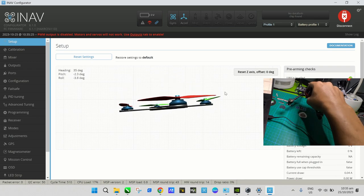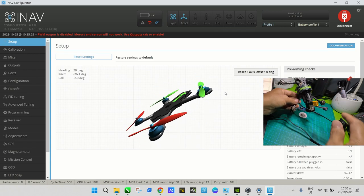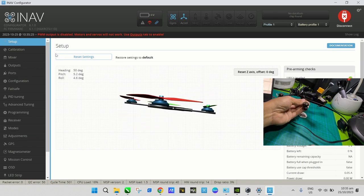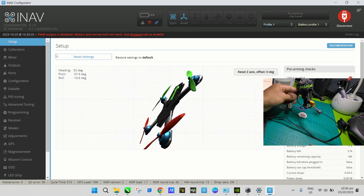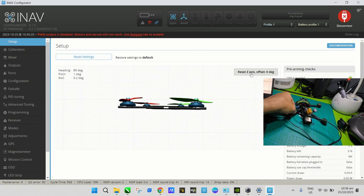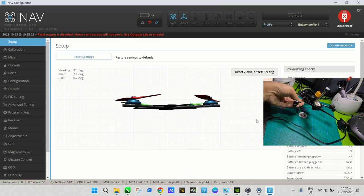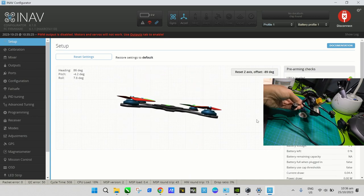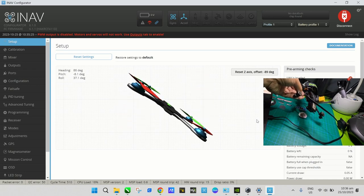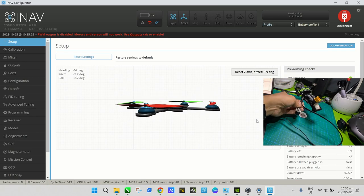This is the Setup page. If you move the drone you can see the 3D illustration respond — tilt the drone forward and the illustration tilts forward, tilt it up and it tilts up, roll left and it rolls left, yaw left and it yaws left. Let's reset the Z axis first just to verify everything looks correct.